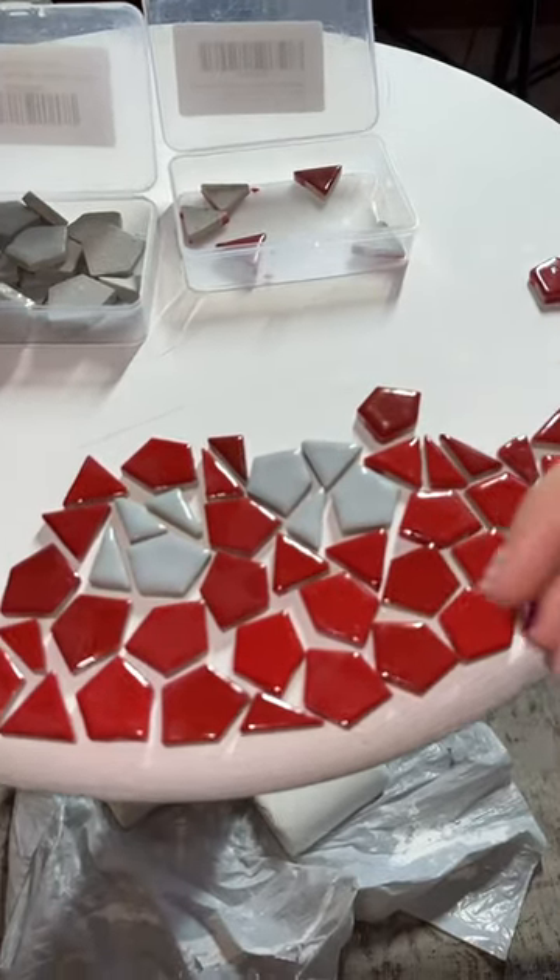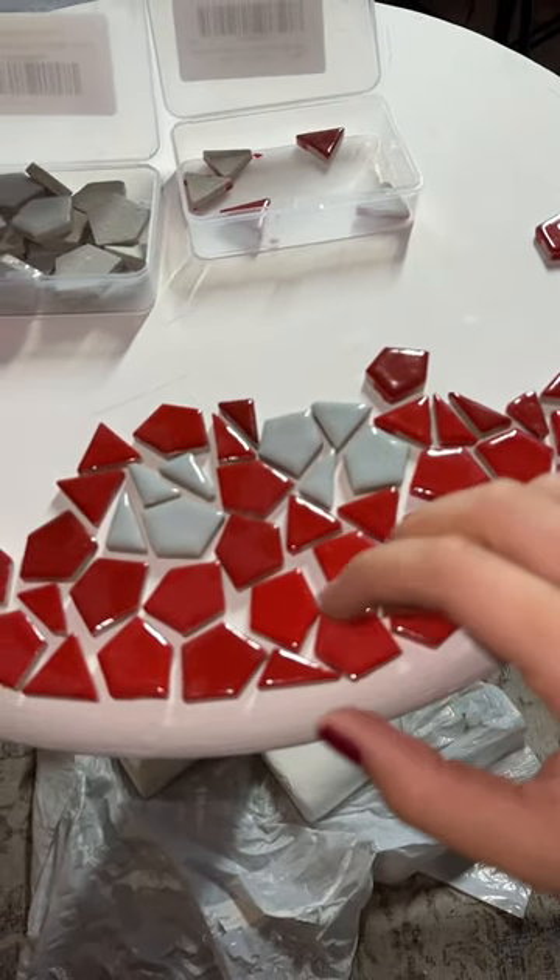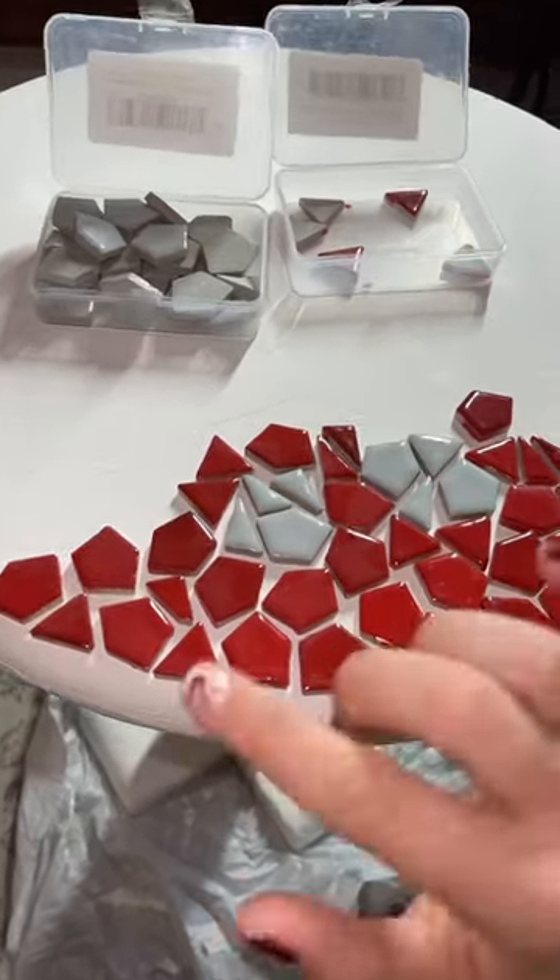I am going to need so many more red tiles, y'all. I don't know how I thought this was gonna be enough. I just ordered a bunch more.